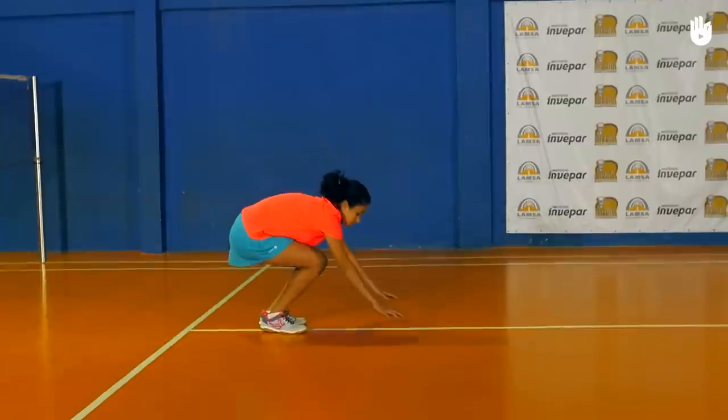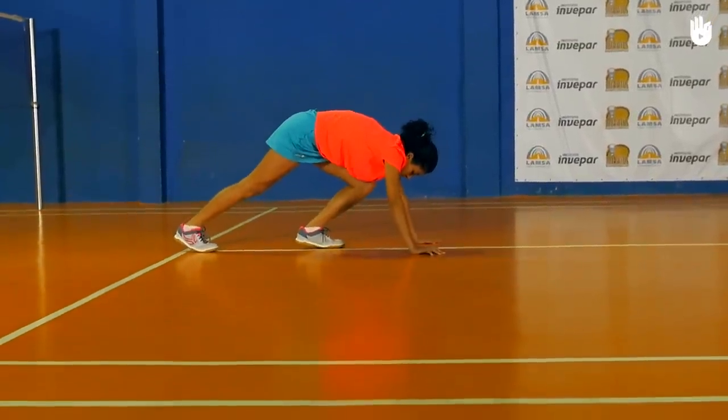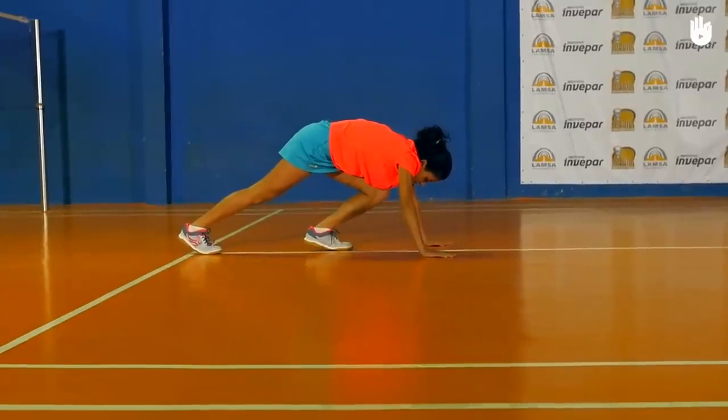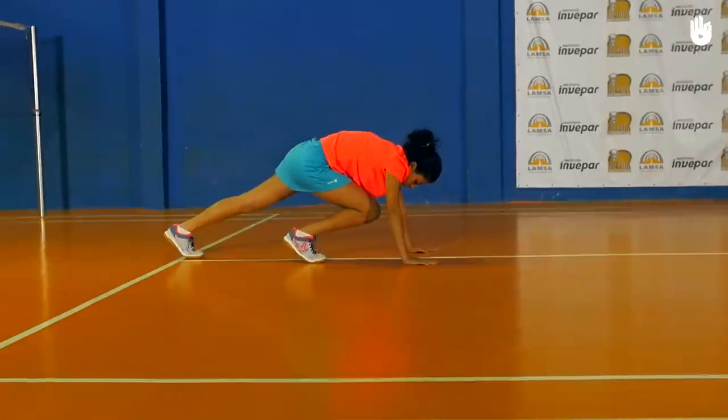Let's move on to the ground stretches. Start by placing your hands on the floor and stretching your calves one by one. The front foot should be on its toes. Try touching the floor with the heel of the back foot. Hold the position for 20 seconds before switching legs.